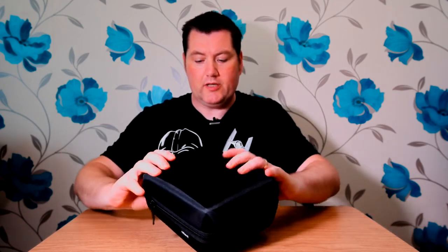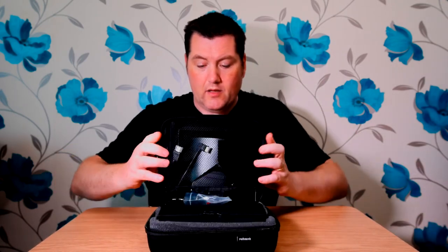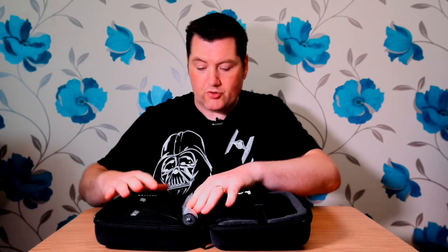Yes, this is the Pergear portable protective carrying case with four sponge pieces, listed for the Philweld FW759 monitor, but as I said you can use it for loads of different monitors, lights, batteries and other accessories. As you can see, it's very solid — it's got a carry handle and two zippers, one on each side.